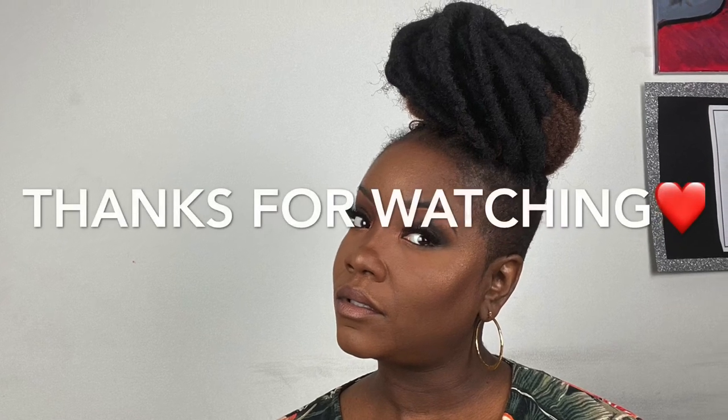This is the finished look, y'all. I hope you enjoyed this video! Comment if you want me to do more videos or a certain type of look. Yes girl, get into this look honey! Thank you all for watching — till next time, bye loves!